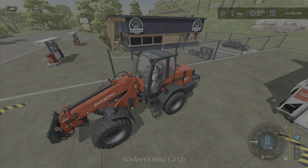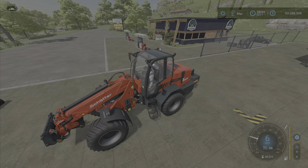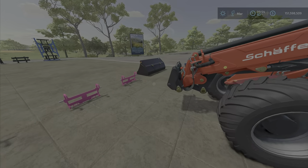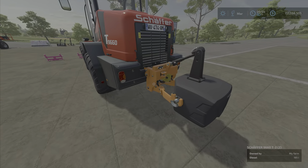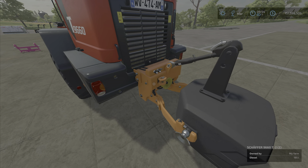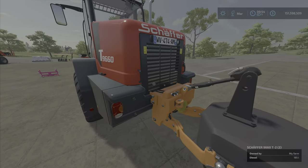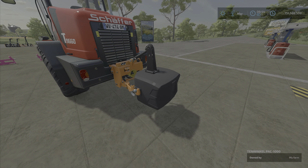If you're finding weight distribution problems — tipping over, things are too heavy on the front even with the largest one — well, you can put on the front lifter on the back of these telehandlers and put a weight on it, as you see here.